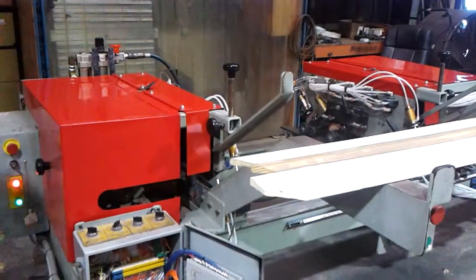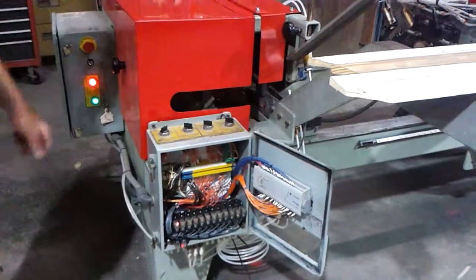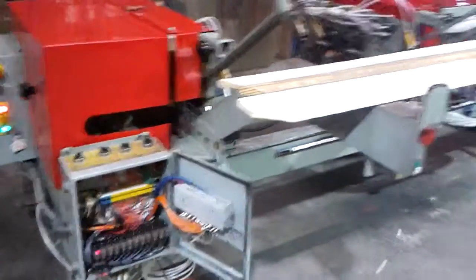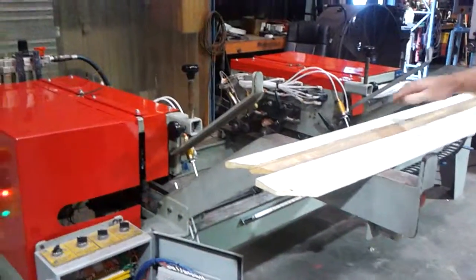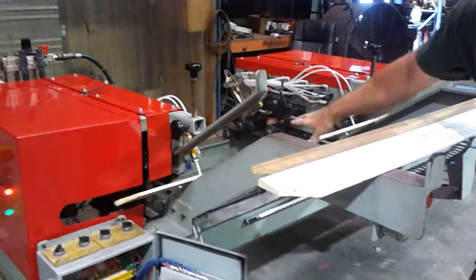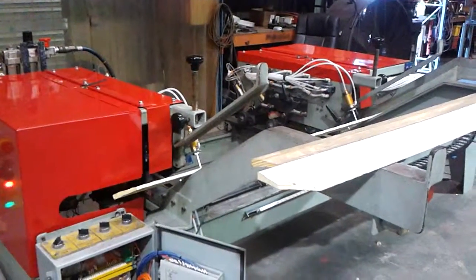We're going to do 45 on the right side, 90 on this side, and it should feel nice. This piece is a little bit long for this, really. Let me back it off to 52.